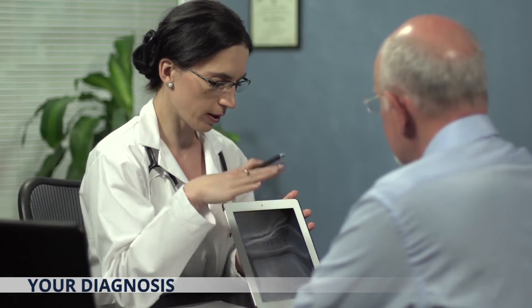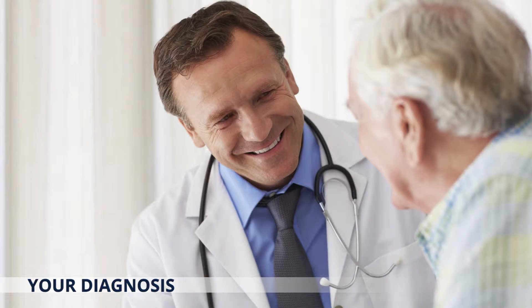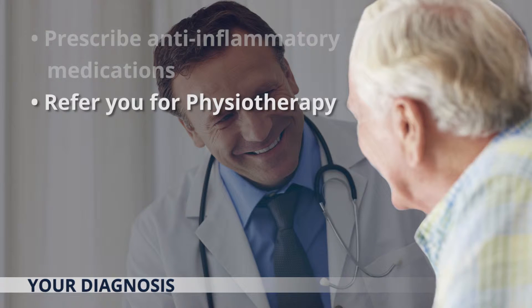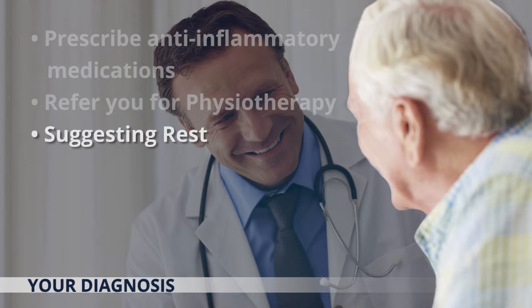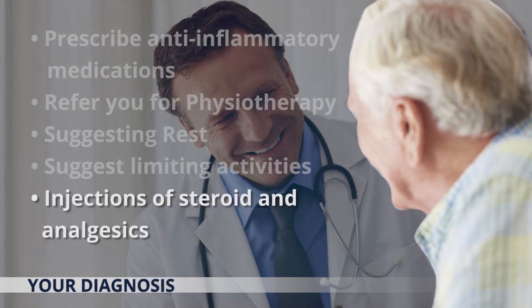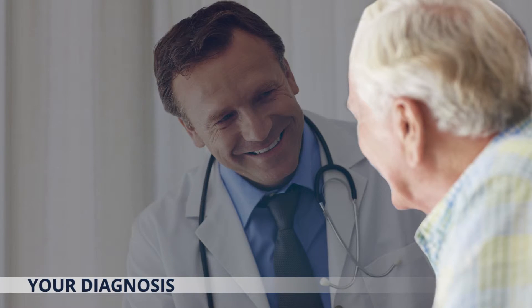Your orthopaedic surgeon could also suggest more conservative treatment options such as prescribing anti-inflammatory medications, referring you for physiotherapy, suggesting rest, suggesting you limit certain activities, or an injection of steroids and analgesics directly into the joint.